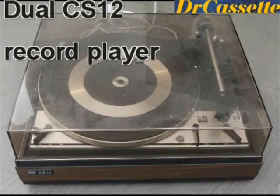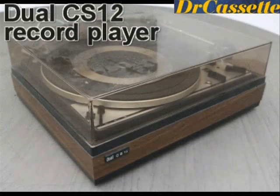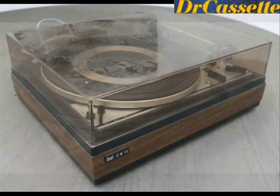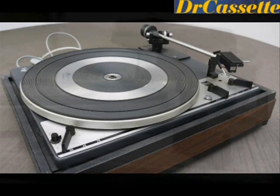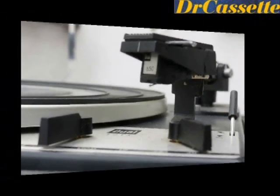This is a Dual record player — it looks better than it actually is. The housing is all made of plastic, no real wood as it looks like but there isn't. The chassis was made of metal though, but I don't think I'm going to keep this one.